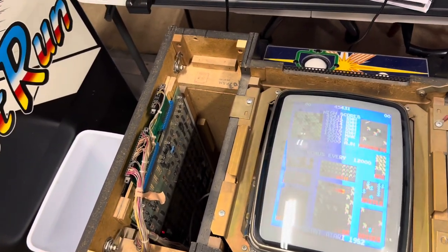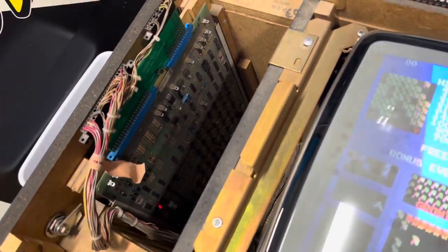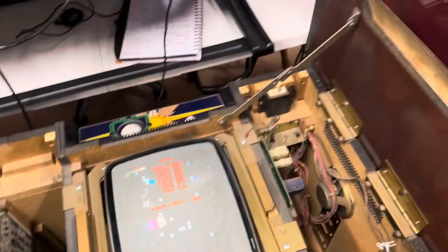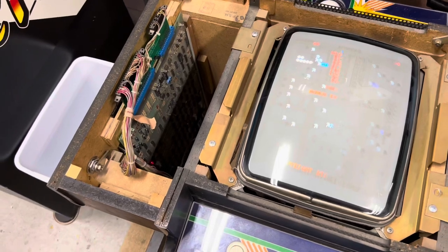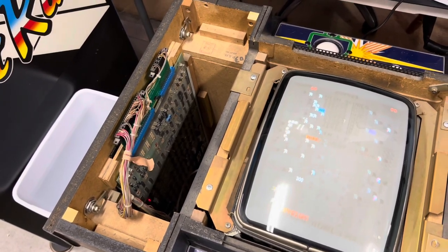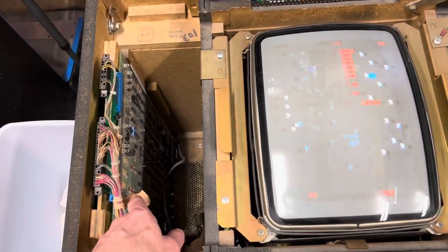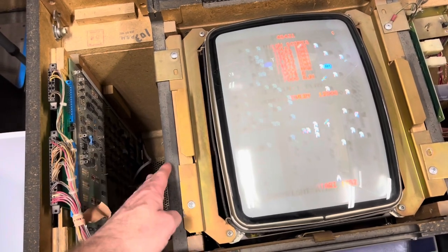The only available options we have is an adapter board from Arcade Shop. And if you put this in the cocktail, the lid won't shut all the way. So I was kicking around ideas to see if there's anybody out there who wants to help me make a harness that would utilize this space and allow me to move the adapter over this way.